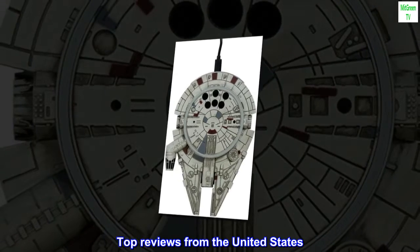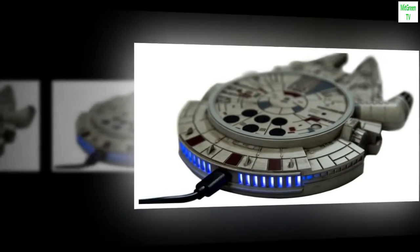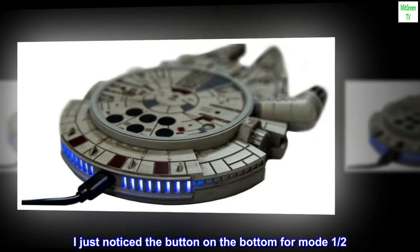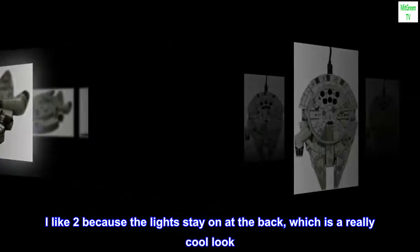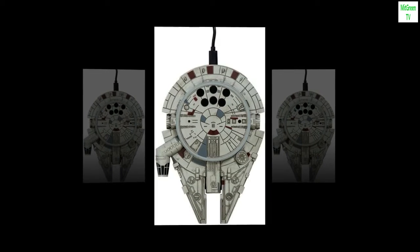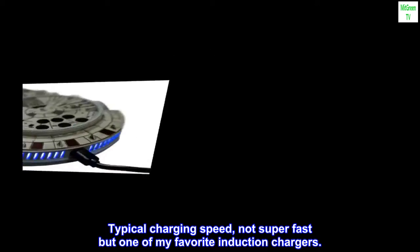Top reviews from the United States. Mode 2 is so fun. I just noticed the button on the bottom for Mode 1/2. I like 2 because the lights stay on at the back, which is a really cool look. Typical charging speed, not super fast but one of my favorite induction chargers.